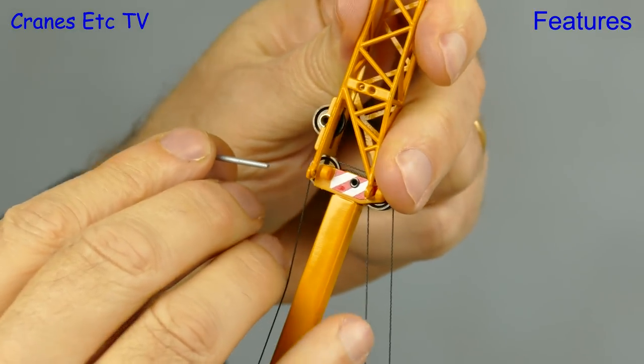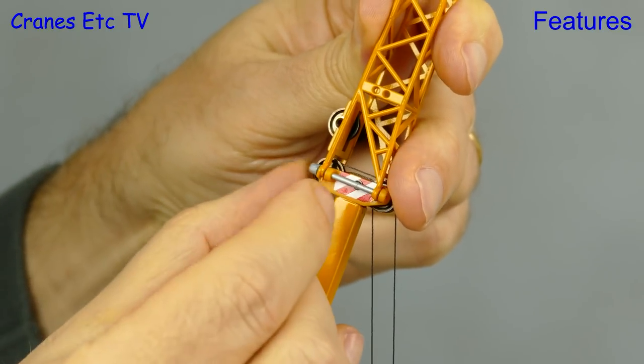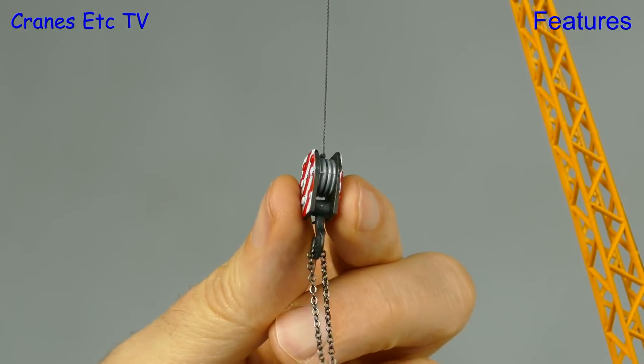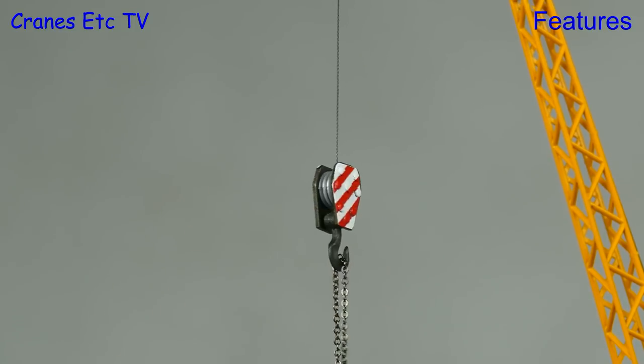We're attaching it up in the air, and in case you're wondering, that's not how they do it in real life — you just cannot get hands this big in one-to-one scale. You can only run a single rope on the fly jib, so the supplied hook isn't really right; it would have been better if there was a single line hook.